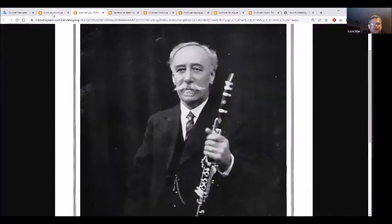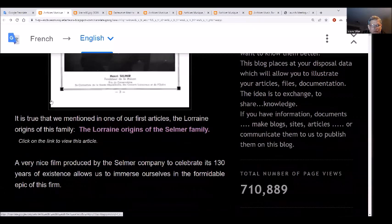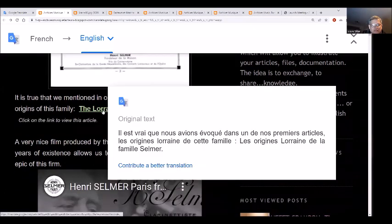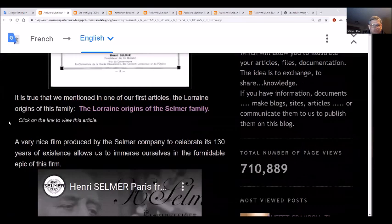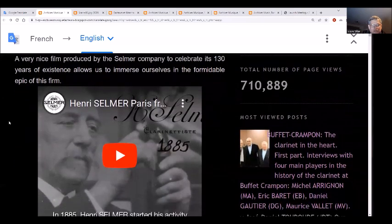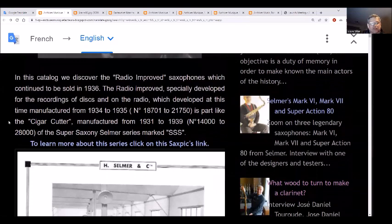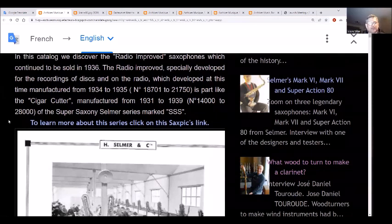There's another article we're looking at - the origins of the Selmer factory. There's a video linked in the description so you can see these YouTube videos. In this catalog, they have the Radio Improved saxophones, which were sold up through 1936.